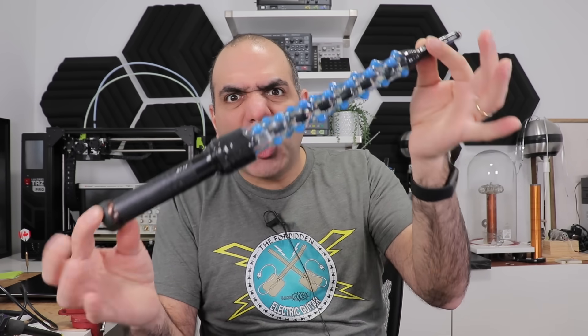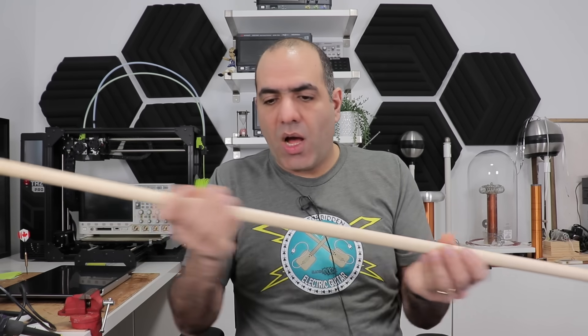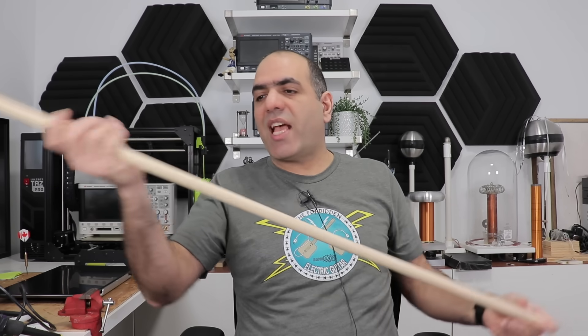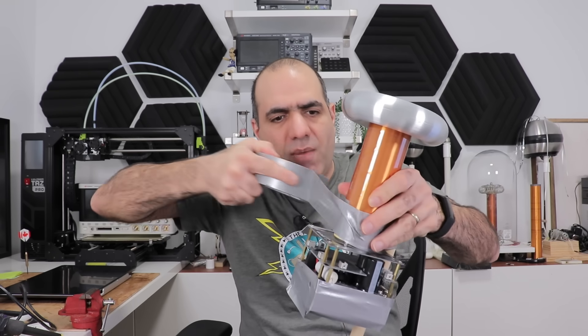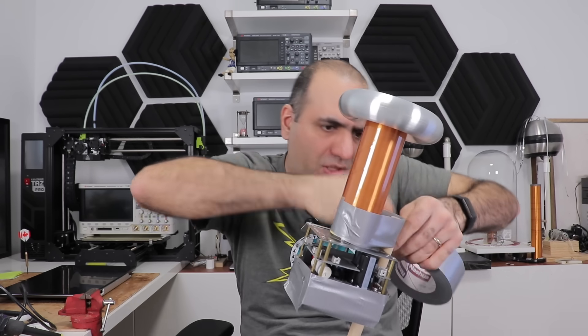Do you remember my high voltage DC magic wand I made a while back? Now I want to make a super high voltage AC magic wand. Basically, I want to make a portable Tesla coil, which is quite simple. All we need is a piece of wood like this as the handle of the wand, then we just need a tad bit of duct tape to connect our Tesla coil to the piece of wood.